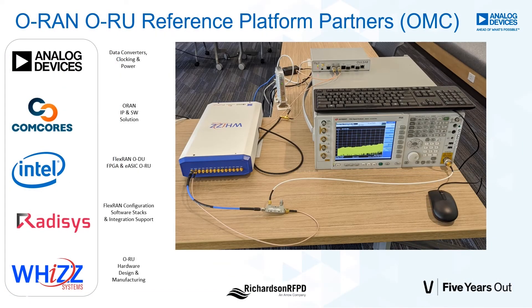Working with our partners Intel, Comcore, Xeratisis, and Wiz, we co-developed this medium power C-band ORU.